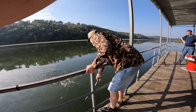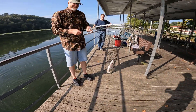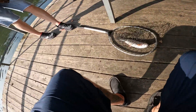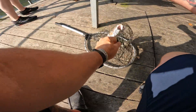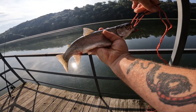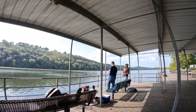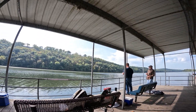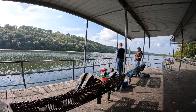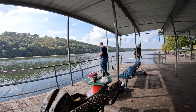Oh yeah, come on Jay, get him in! Fish in the net — nice, look at that. That was instant — as soon as I got him out there, look at that. First rainbow of the day, let's go! One got away, but that's what happens.